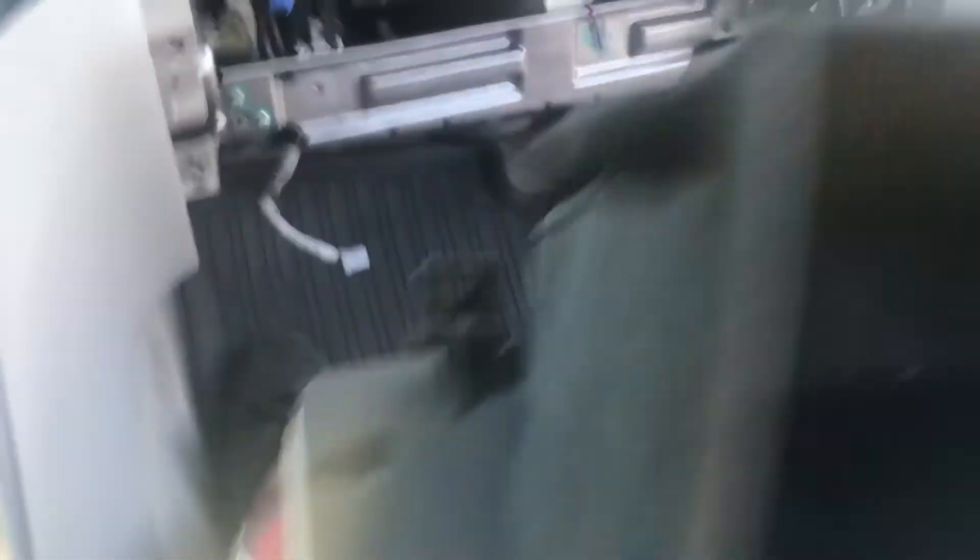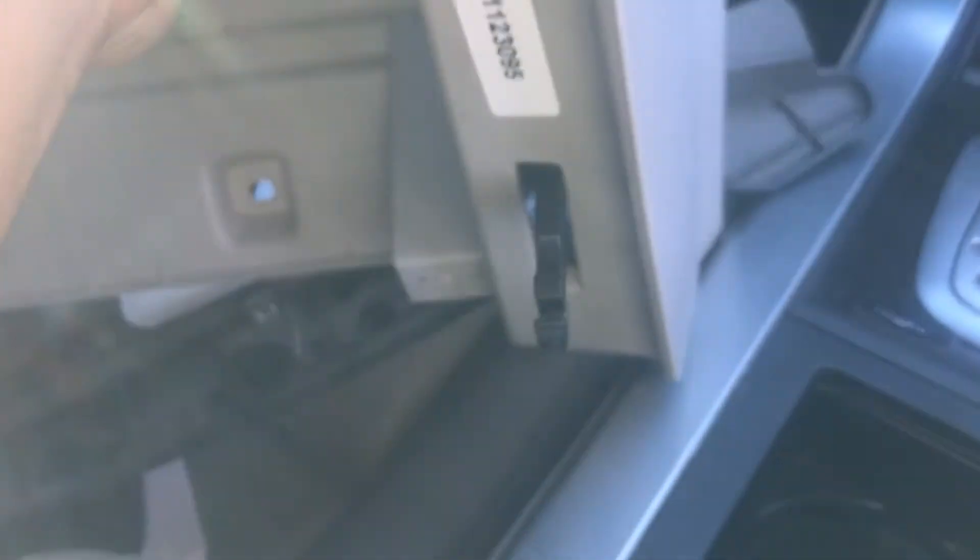Over here you're gonna have the glove box. There's gonna be two little tabs here on the bottom — one on the right side and one on the left side — and there's gonna be a little rod that comes out as well right here.